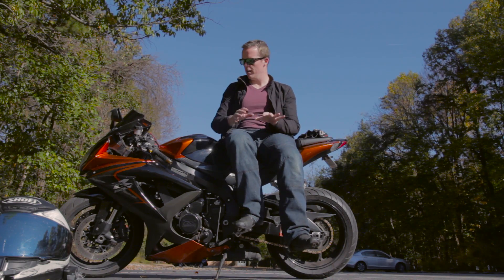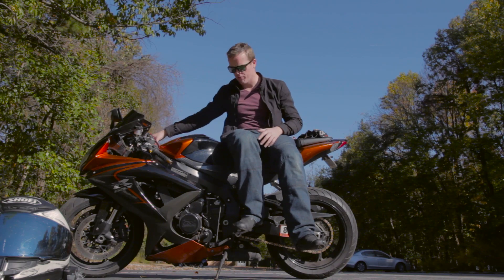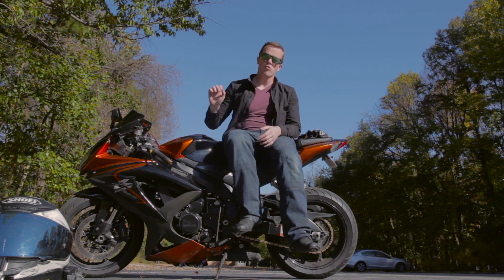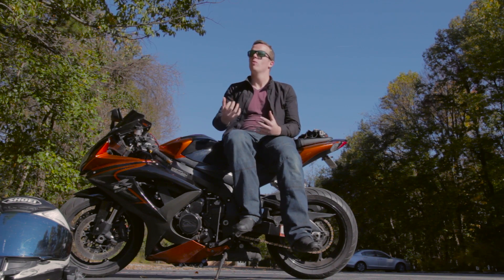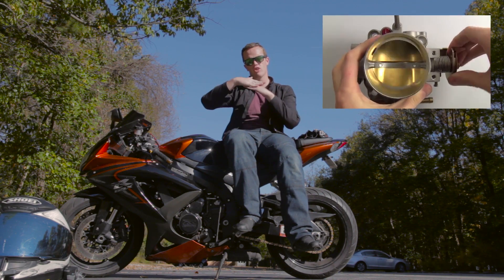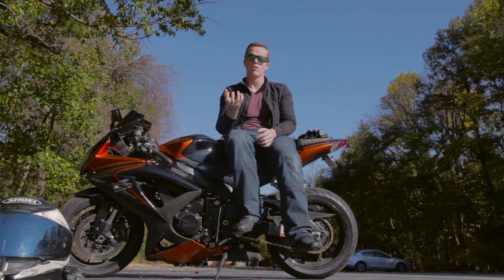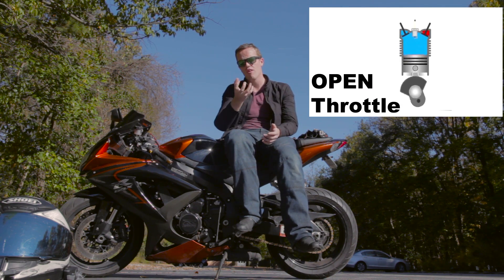So what is engine braking? Engine braking is using the engine to slow you down rather than your traditional friction brakes — your front brake and your rear brake. The way it works is when you roll off the throttle with the bike still in gear, on the intake stroke when the engine is trying to suck in air, because the throttle is closed, the air intake is closed — there's a little butterfly valve and it just shuts. So what's going to happen when the piston moves down on the intake stroke to try to pull in more air — it's going to pull a strong vacuum.